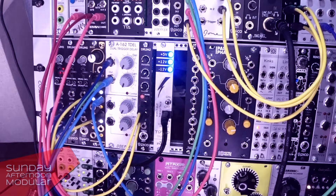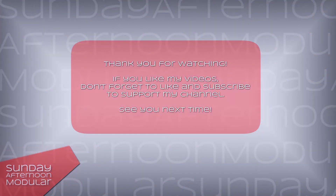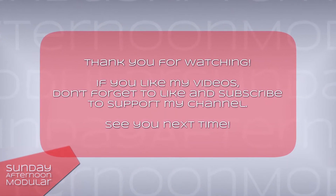This is pretty much it, but it's cool if you want to play around with drumbeats and shift them into another rhythmic direction. That was it for the Depfer Dual Trigger Delay. As always, if you like my videos, leave a thumbs up and subscribe to the channel to not miss any future videos. See you next time on the Sunday Afternoon Modular.